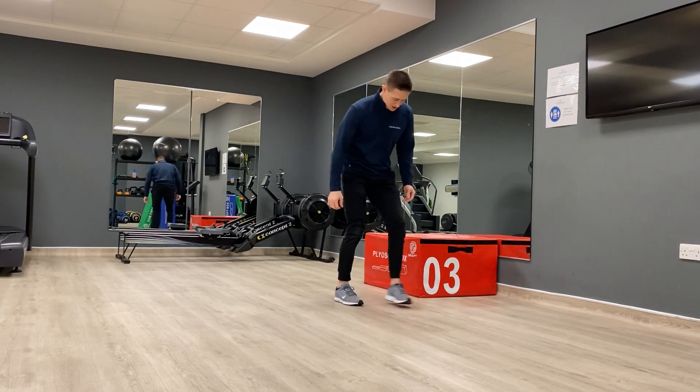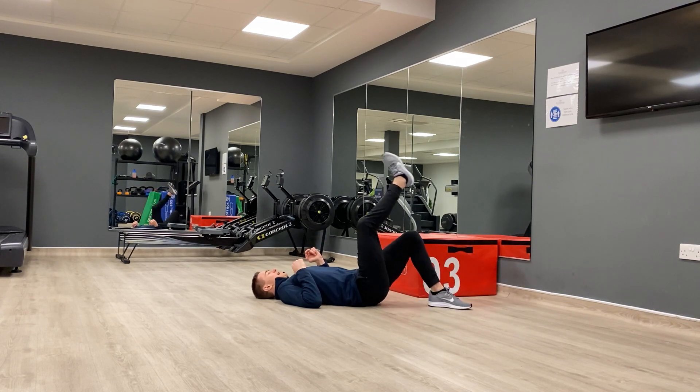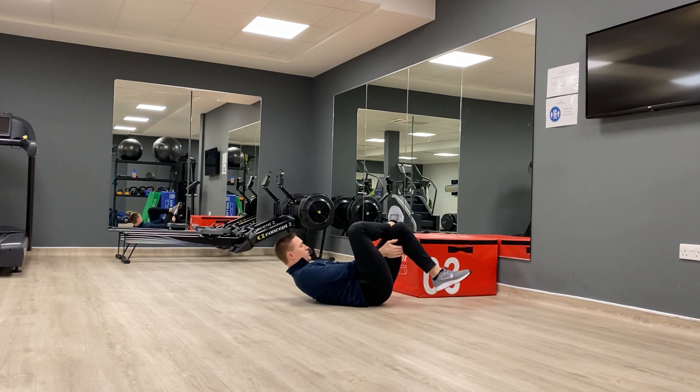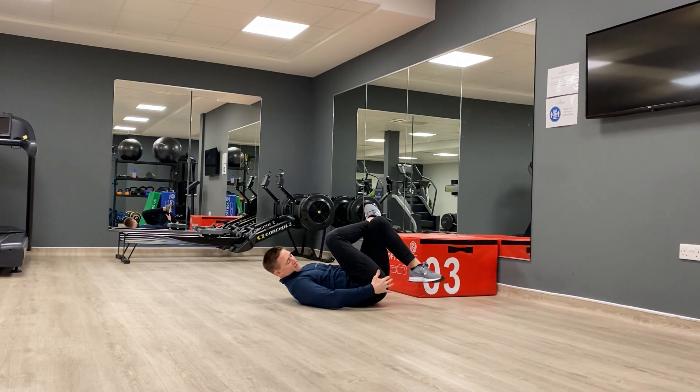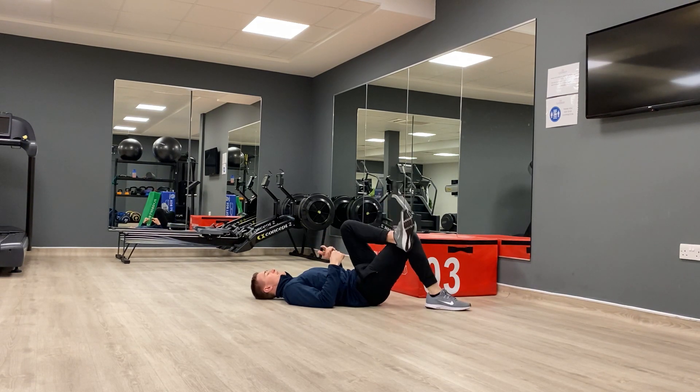First up, we're going to do a glute stretch. We're going to lie onto our back, cross the ankle over the knee, and pull it up towards your head. You should feel this around the hip of the leg that's crossed over. You want to be relaxed during each of these stretches — just hold it for about five or six deep breaths. Nice and relaxed, then switch to the other side.